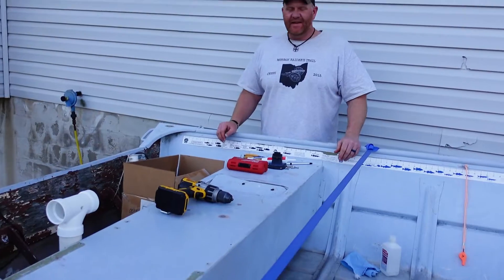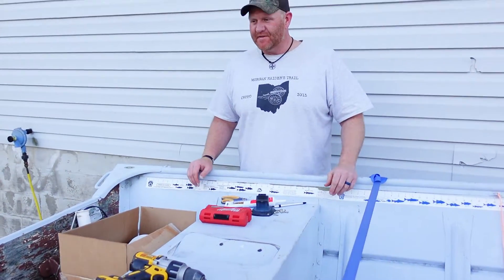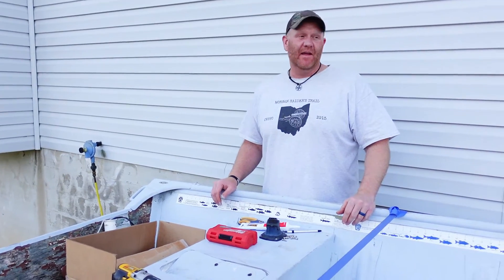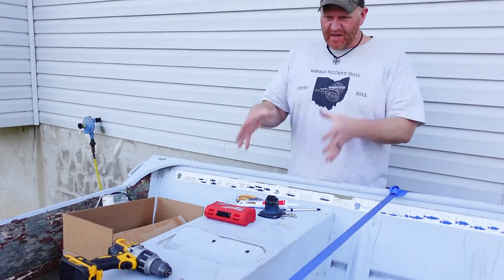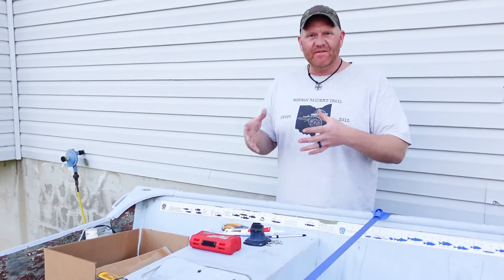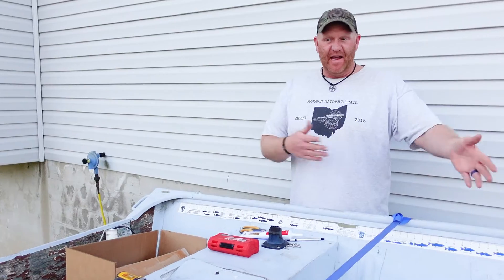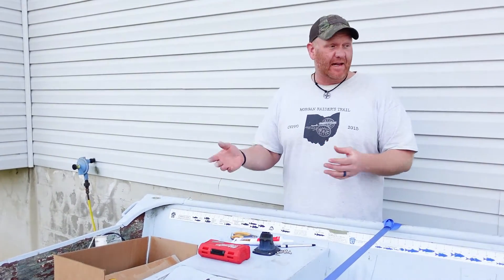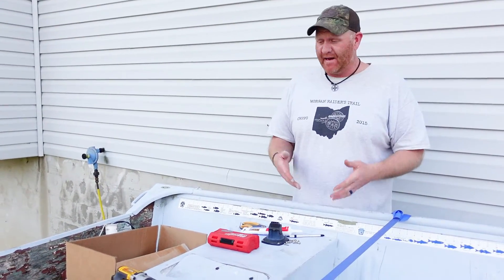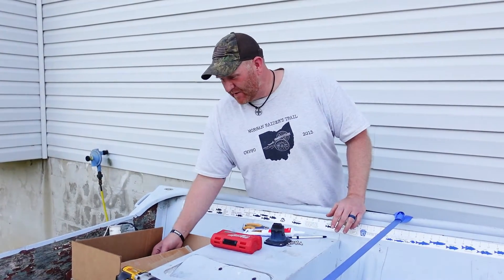We're getting the old 1980 16-foot John boat ready for this season of fishing and crabbing. I've always wanted to have a little compartment to put my keys, my wallet, my cell phone — something that's not just banging around out in the elements. A lot of times I'd just stick them in my backpack, and I don't like doing that, so I bought this online.